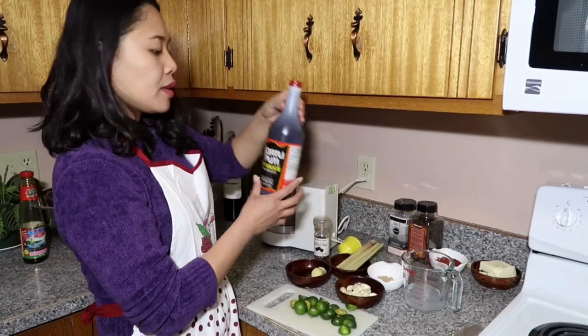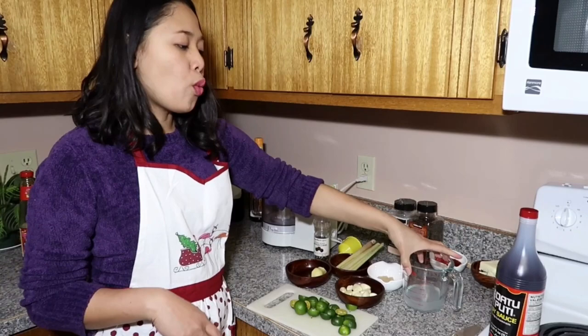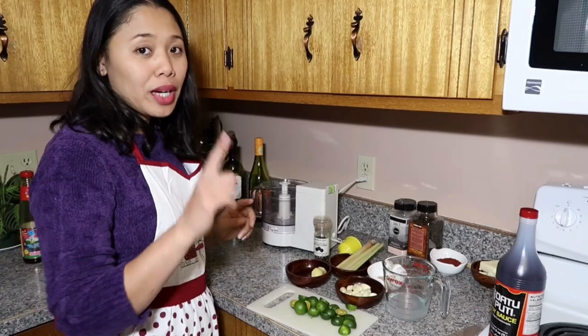I have here one half cup of vinegar and I will also use one half cup of soy sauce. So one half cup of soy sauce and one half cup of vinegar to make it even and become one — it makes it one cup.